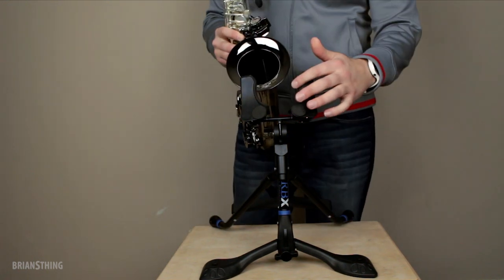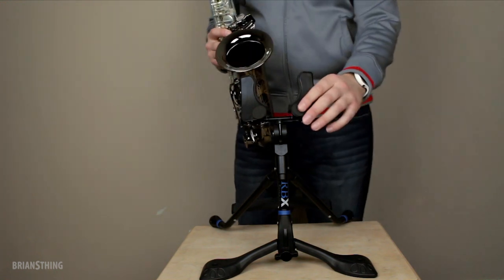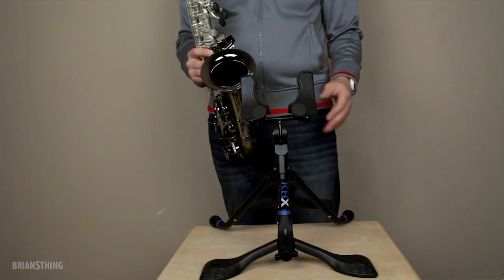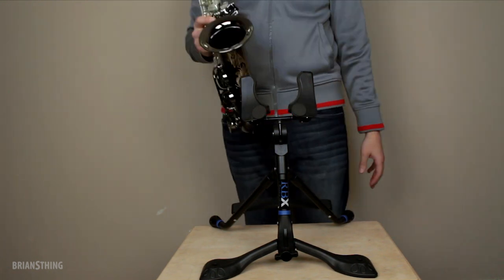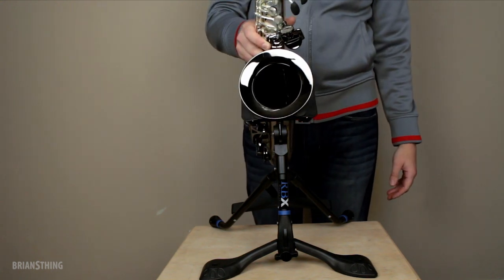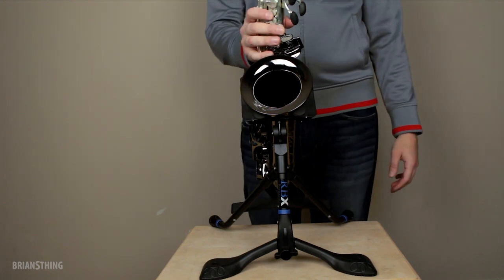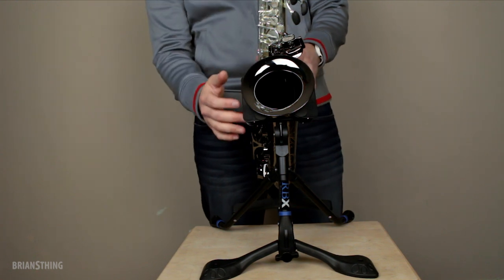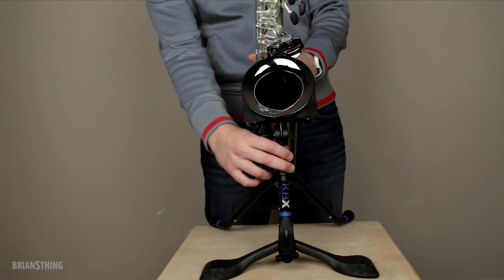I want to start by talking about the U-shape right here, where it grabs your horn. It's just spring-loaded. You don't need to make any adjustments or anything. It's plug and play — you don't need to do any adjustments. You just slide the bell in like that, and then it's secure. It's not going anywhere. The saxophone is secured by the weight of the saxophone just by placing it in here.